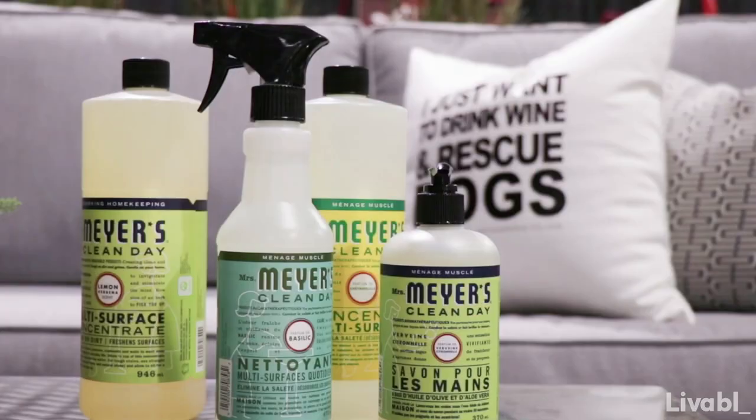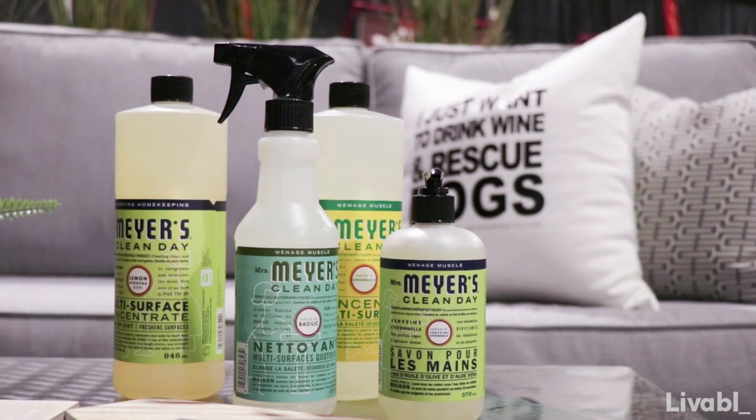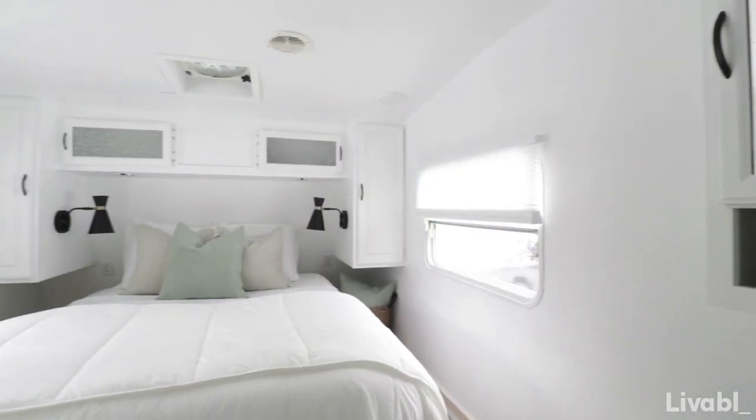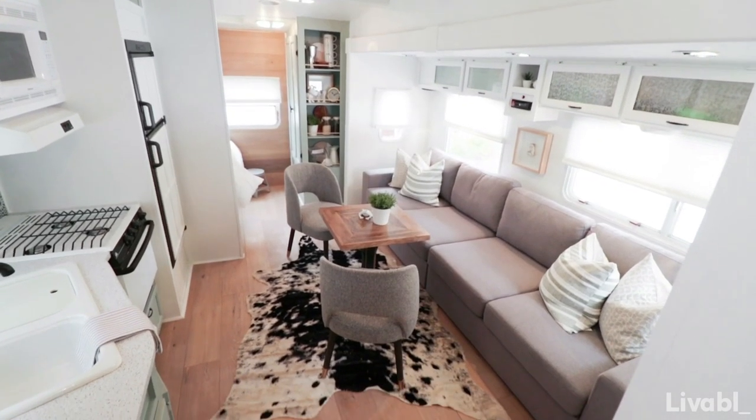You always have to think about cleaning when dealing with a fifth wheel since it is on the road. Mrs. Meyer's has some beautiful-looking cleaning products made with essential oils, so the actual air quality within the trailer is something you also need to think about.